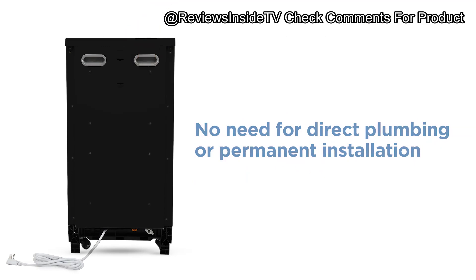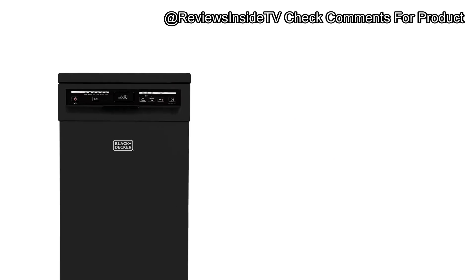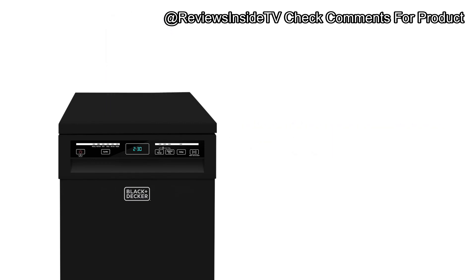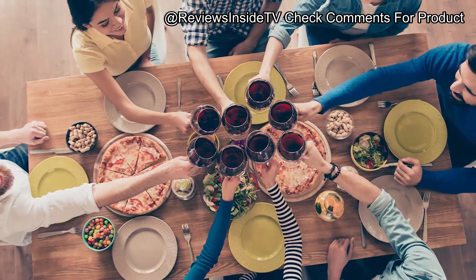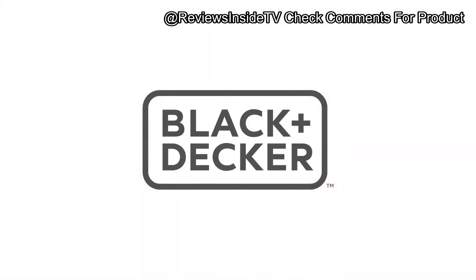Let's start with an overview. The Black+Decker 18 Portable Dishwasher is designed for efficiency and convenience. It comes with an 8-place setting capacity, which is impressive for a portable unit. Its stainless steel tub ensures durability and easy cleaning, while the adjustable top rack allows you to fit in taller dishes effortlessly.